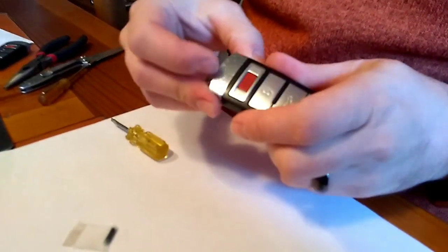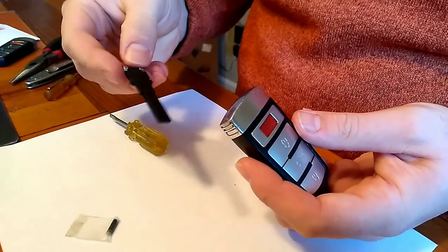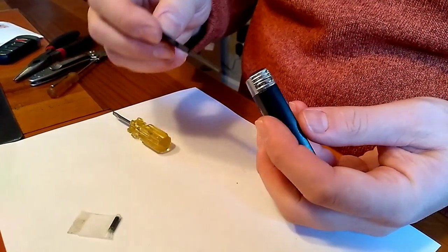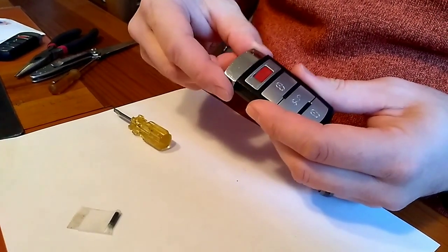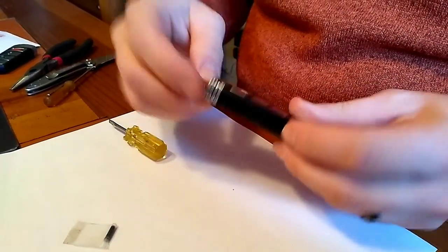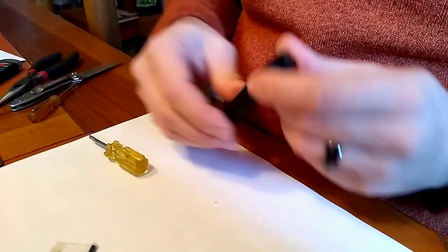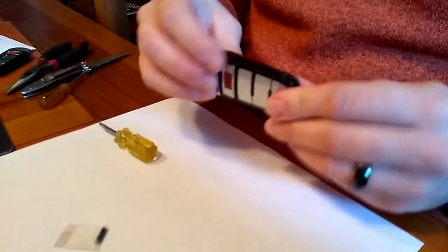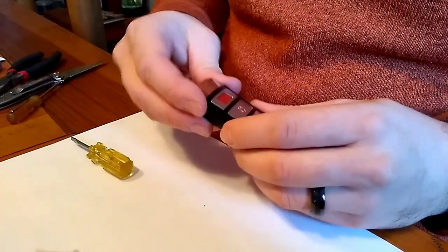Clip it together and then slide your back cap on. This part is pretty important — you could leave it out since it's sort of used for the valet, but if you don't have it on there it can allow the cap to come off. It just locks in. If you guys have any questions or comments, give me a shout in the comments — thanks for watching.